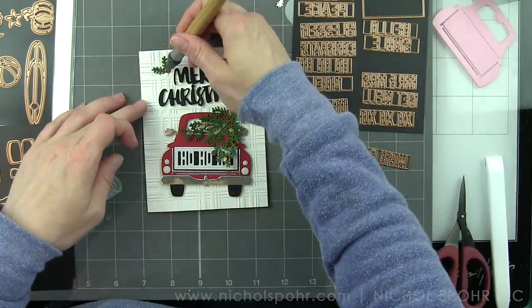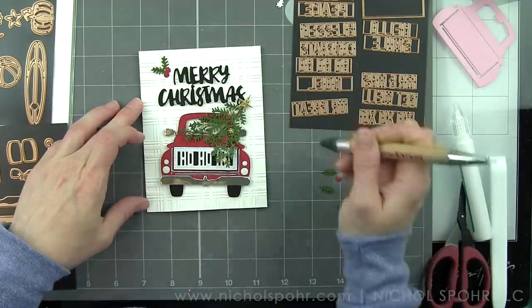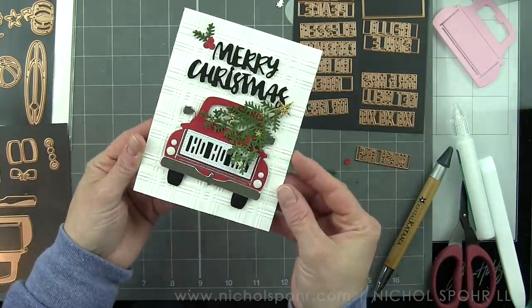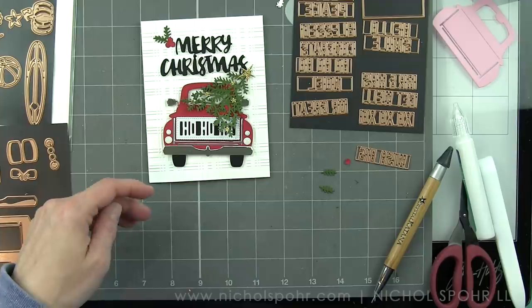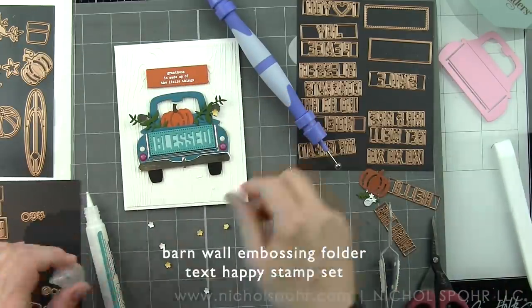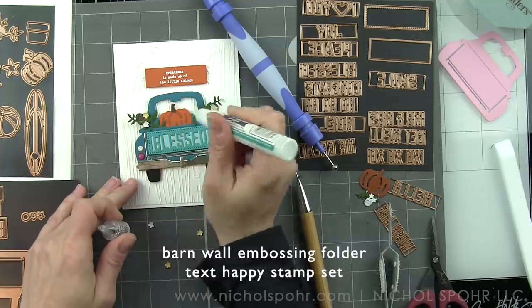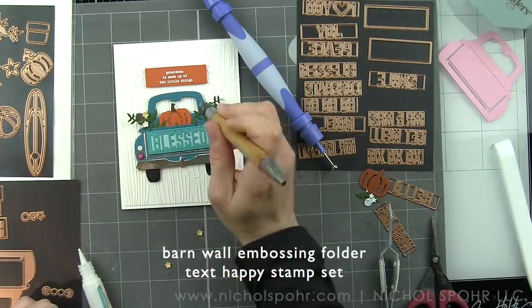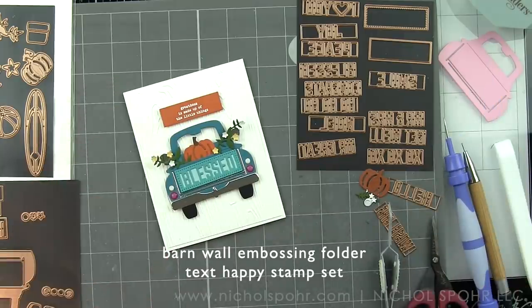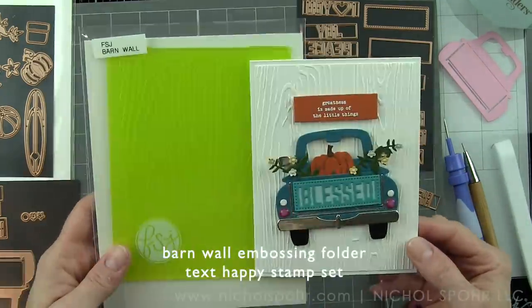The Pretty Plaid background is A2 sized, so I'm not going to trim this background down, but instead adhere this entire thing to a white top-fold card base. All of my card bases today have been die-cut from Fun Stampers Journey Whipped Cream cardstock, which is a great white. Next, I'm going to do a fall-themed card, and this time I have embossed a background using the Barn Wall Embossing Folder — this is one that looks a little bit better trimmed down to 4 inches by 5¼ inches. The design is very similar to the love-themed card, with a little sentiment stamped from the Text Happy Fun Stampers Journey stamp set and die-cut with that rectangle from the So Many Sentiments die collection. We've filled the bed of this truck with a pumpkin and greenery and lots of flowers.